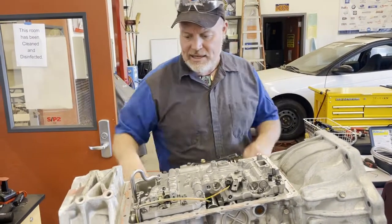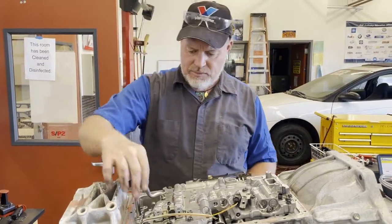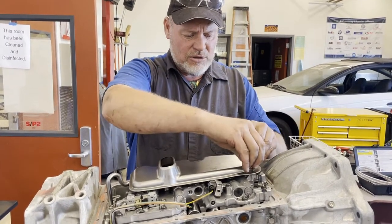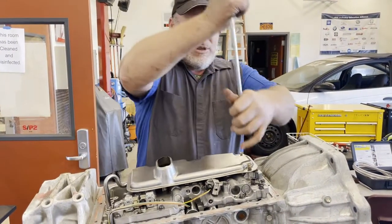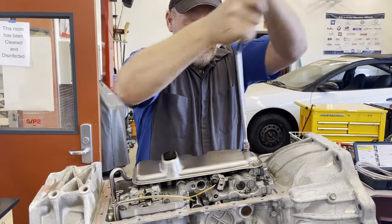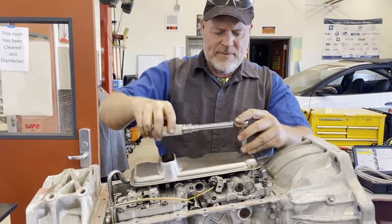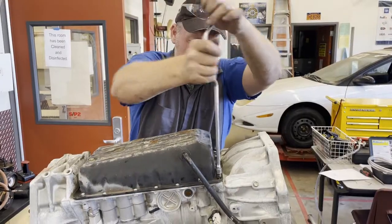Now we're going to tap our tube back in — this is a hydraulic passage that goes to one of the clutches — and then put our filter on. The filter is missing two screws. Run these down with a speed ratchet, then torque them — usually the same spec as the valve body, 84 inch-pounds. Then we get our pan and put it on.